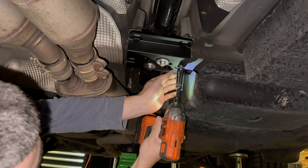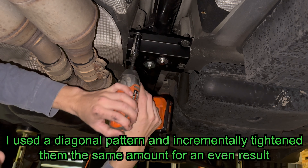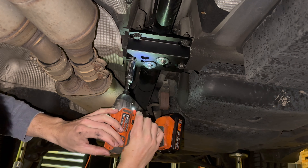Install the tunnel brace. Reinstall the six 16mm bolts. I installed them all without Loctite first to make sure they were in the right position, then individually took them out, applied Loctite, and torqued them down.